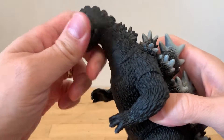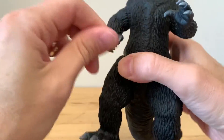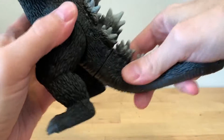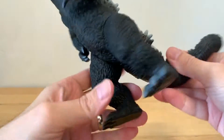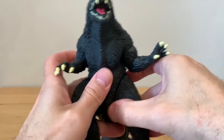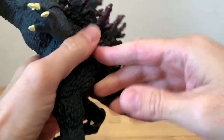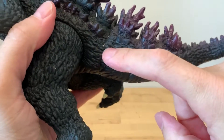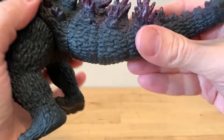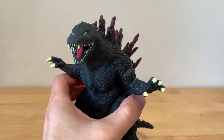Articulation on the 68: you got arm swivels, leg swivels, and one tail swivel — so 5 points of articulation. On the Millennium, you have arm swivels, thigh swivels, and no tail. It is glued in for whatever reason. I don't know why they couldn't have just made that a swivel. So 4 POA on the Millennium.